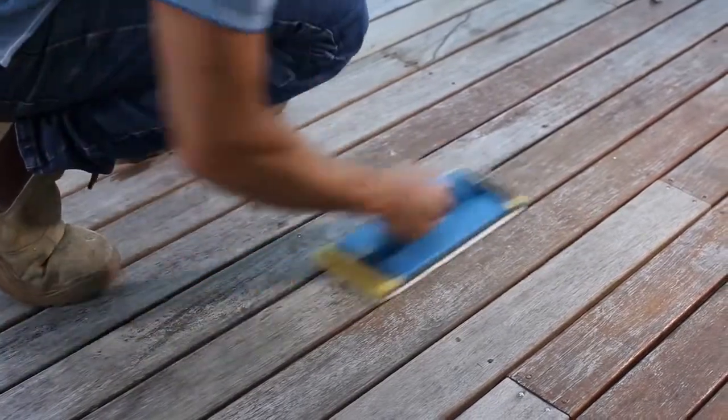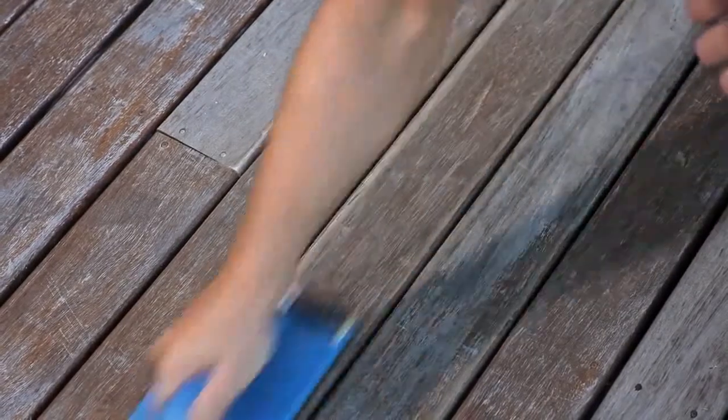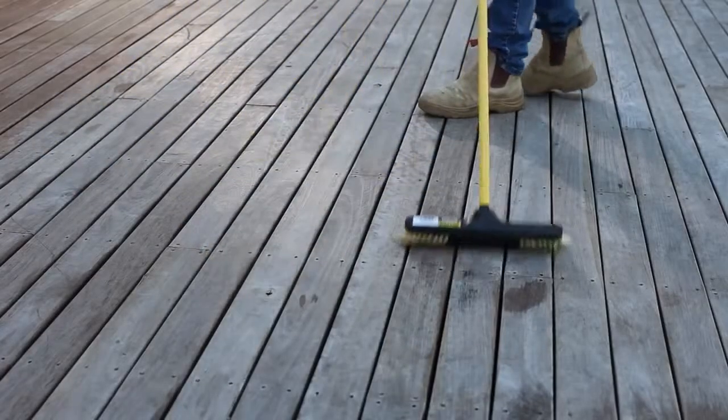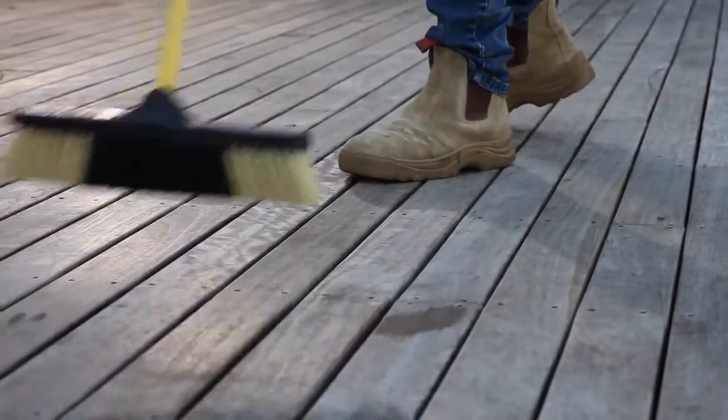Use a 40 to 80 grit coarse sandpaper to remove the previous coating. Then smooth sand with 120 to 240 grit sandpaper and remove all sanding dust. Ensure your timber is clean, dry and free from dirt, grease, oil and any other contaminants with a broom or a brush.